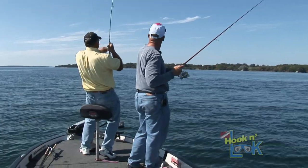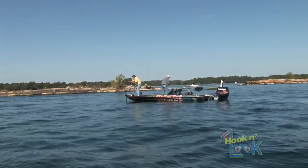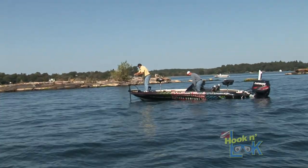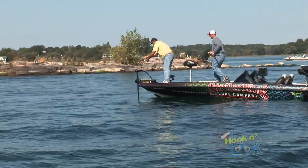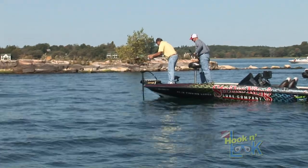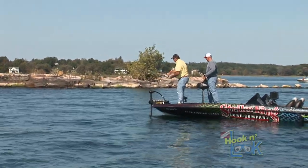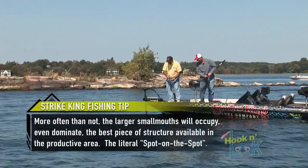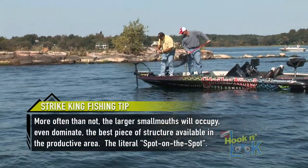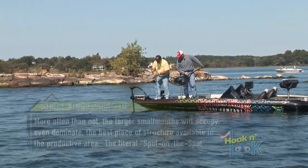Fish on! That one popped it. It's a decent fish — look at it, it's a good one. Oh, that's a big fella. That's a really nice fish. Come on up here!